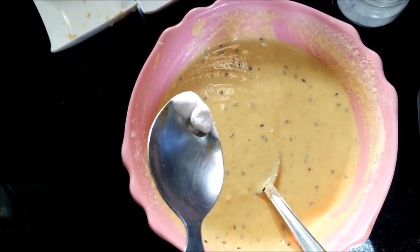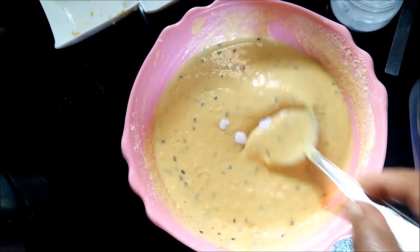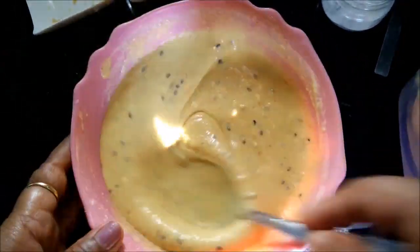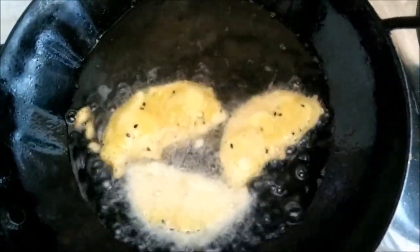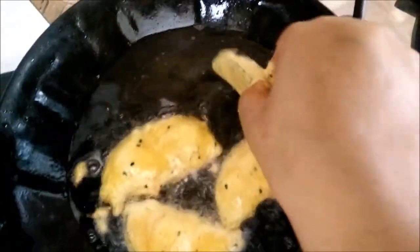Add a pinch of cooking soda and mix it well. We have also sprinkled a little salt and red chilli powder on the brinjal pieces, and then we are dipping them in the batter and deep frying these Pakodas.